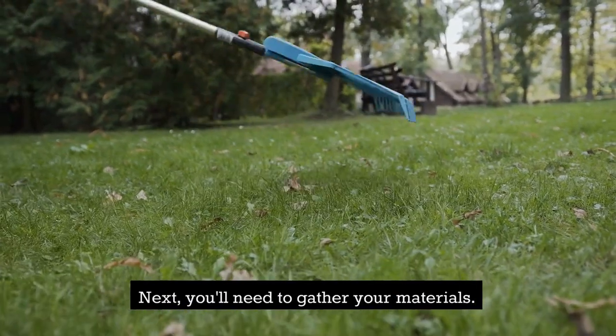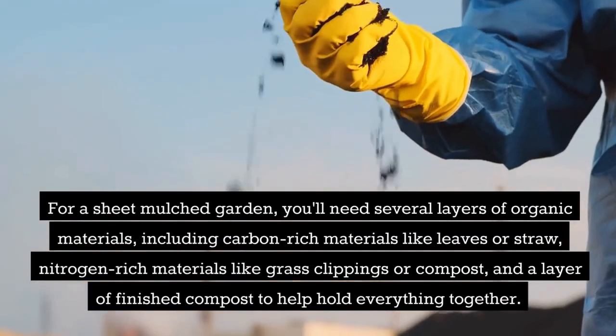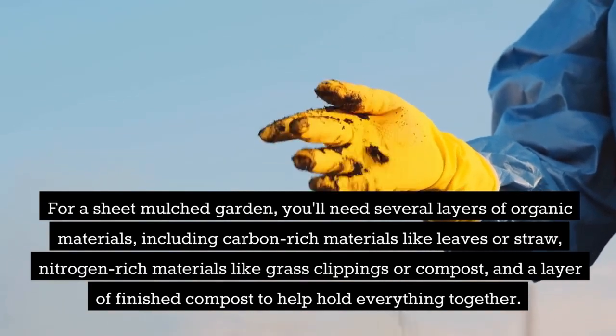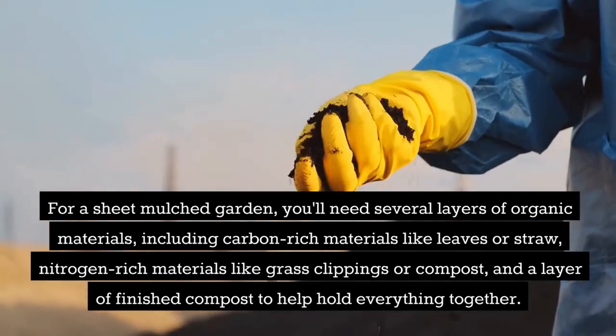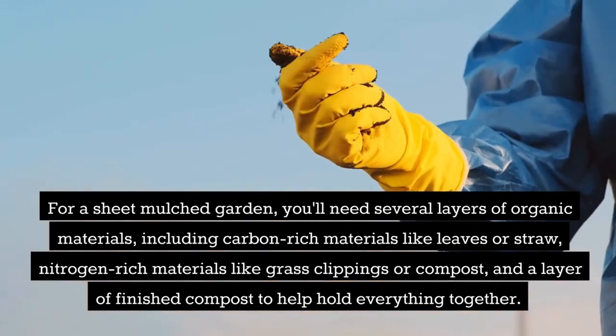Next, you'll need to gather your materials. For a sheet mulched garden, you'll need several layers of organic materials, including carbon-rich materials like leaves or straw, nitrogen-rich materials like grass clippings or compost, and a layer of finished compost to help hold everything together.